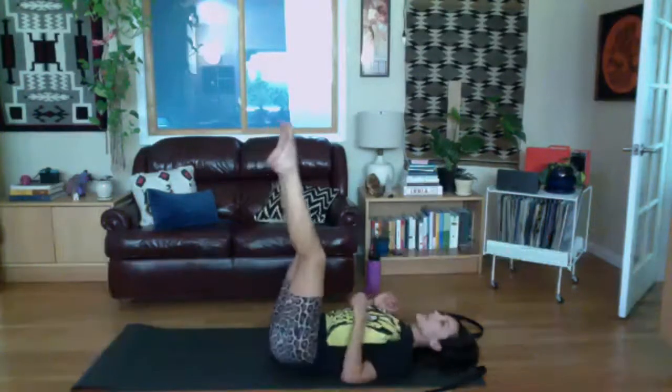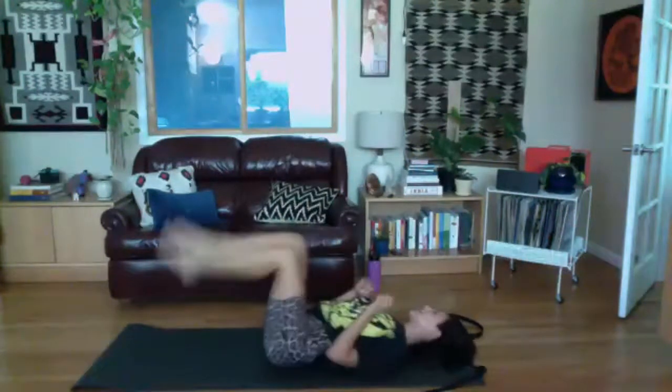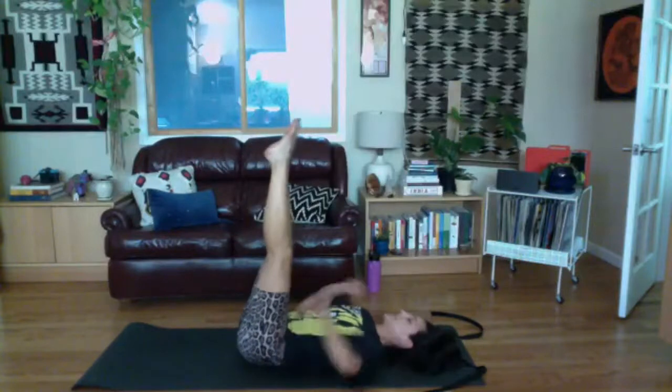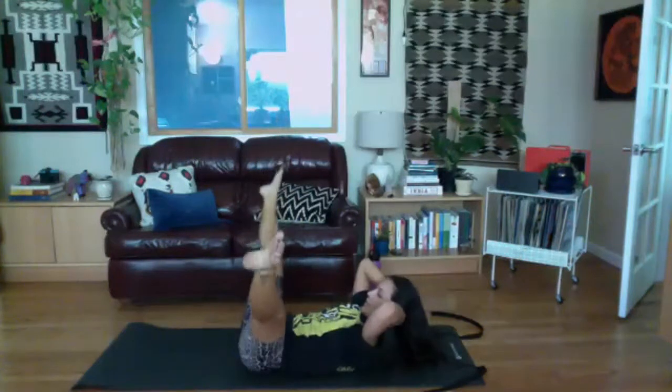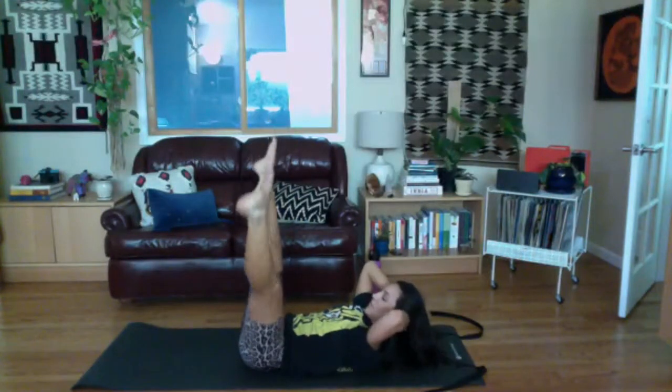Bring your legs up to the ceiling, soften the knees — just have your legs in a place where your knees are over your hips. Point your feet, exhale to curl. Inhale, open the legs; exhale, bring them back in. Holding the legs in from the inner thighs. Let's do two more, then inhale, bring your legs in and lower out of your curl.